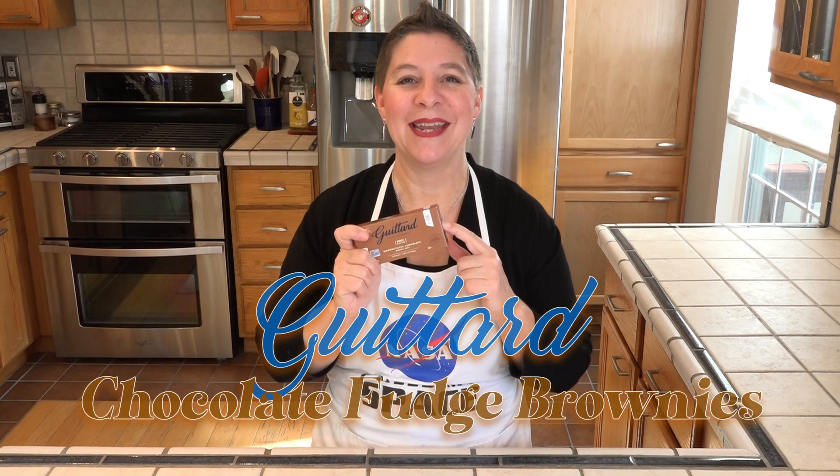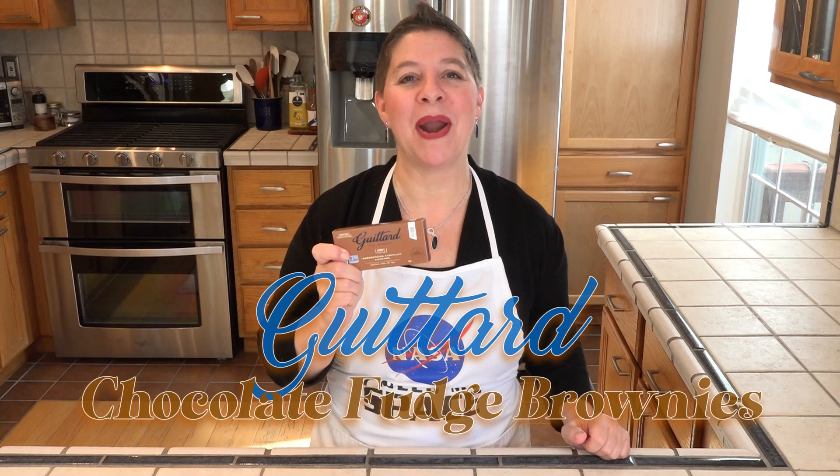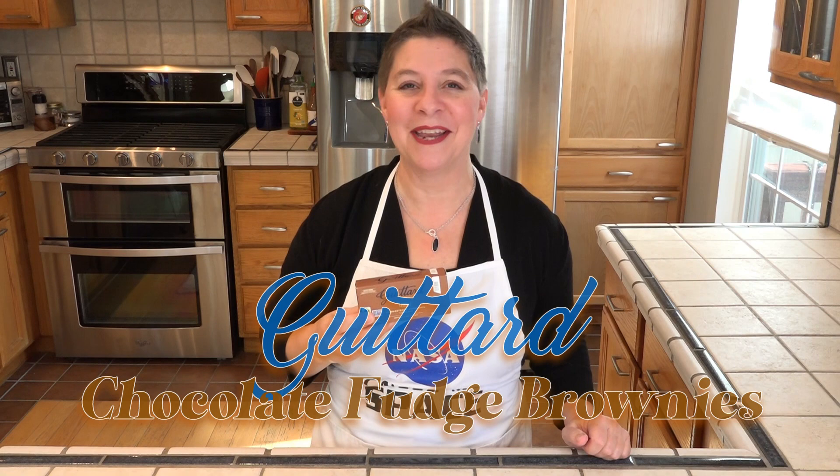Today it's another back-of-the-box recipe, although this one is on the inside. Guittard is another US premier chocolatier and they have an excellent brownie recipe on the inside of their 100% cacao unsweetened baking bars — that's what we're making today.